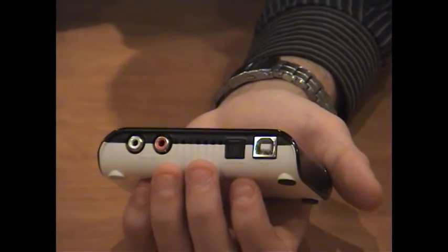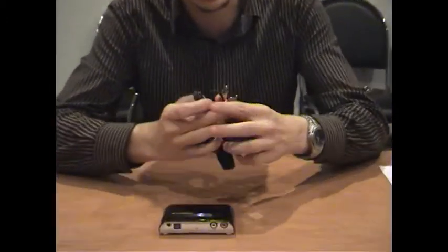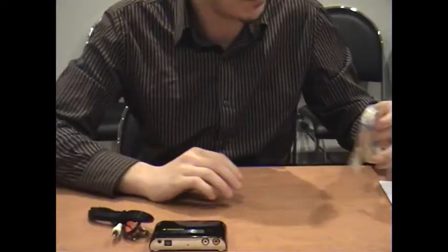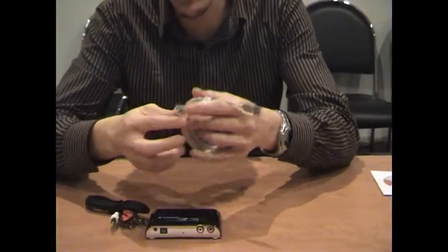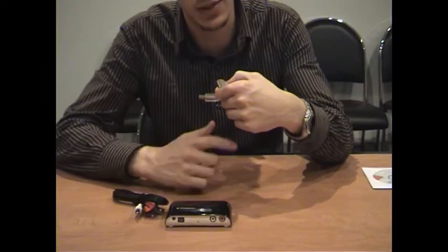Now I'll quickly go through the box contents. Inside the box comes the Snap Music unit. Also included are your RCA jacks — just two males for your inputs and outputs. Then next we have a USB Type-B to USB Type-A connection cable — this end connects to the unit and the other end connects to your PC.